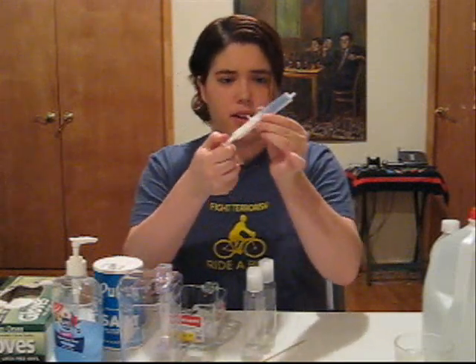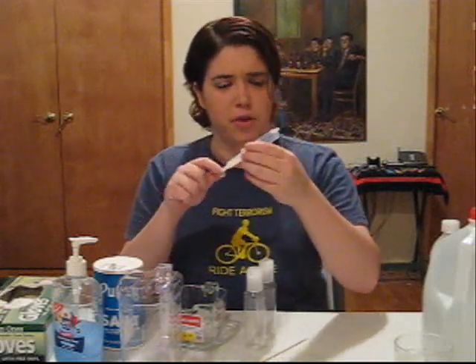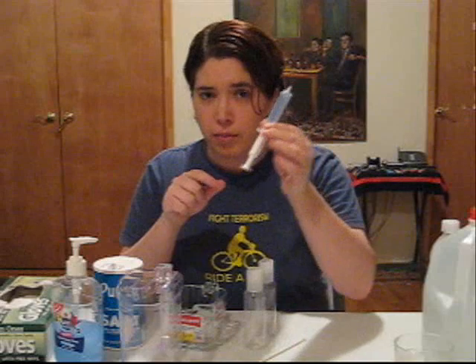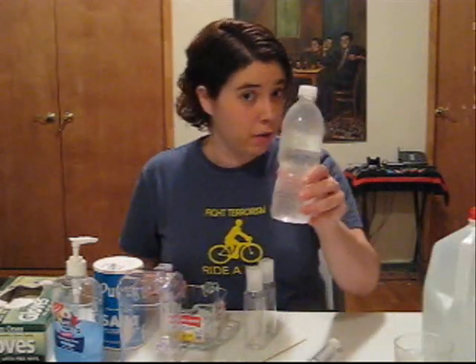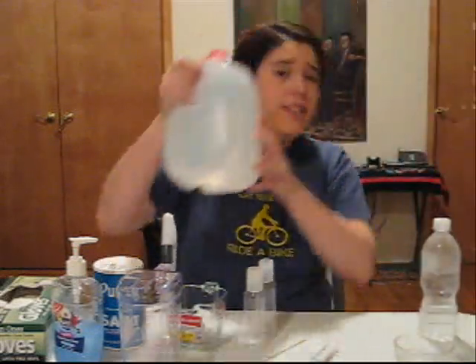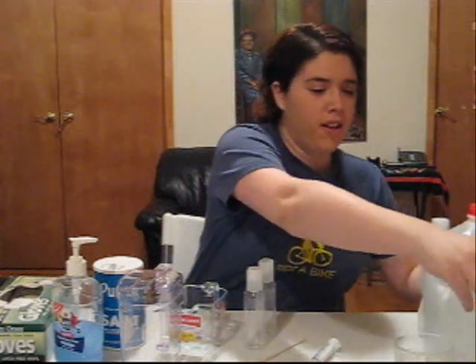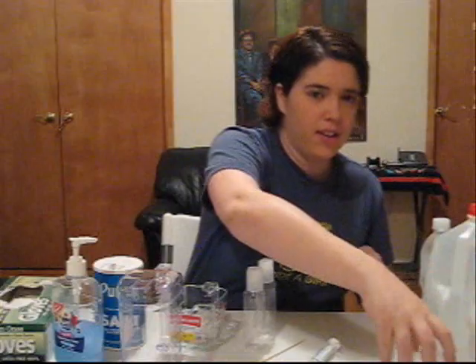I'm going to use this little device — it's actually used to feed dogs their medicine. Bottled water. Distilled water. Rubbing alcohol. And a cup.